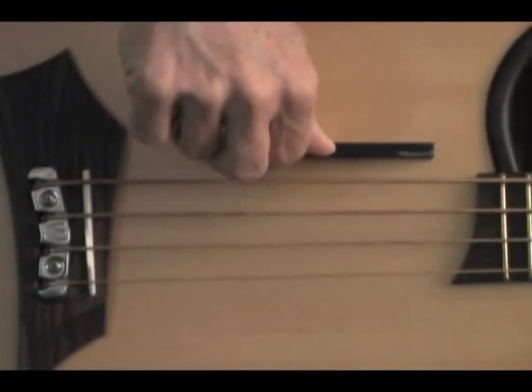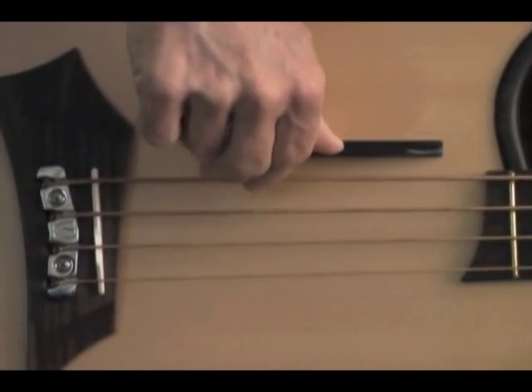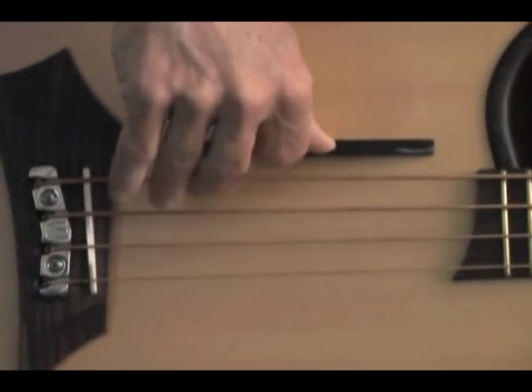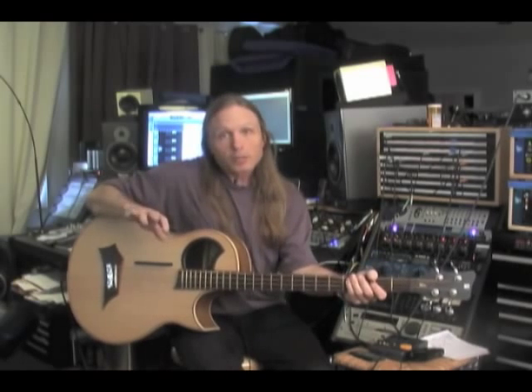One finger. Two. Three. And that exercise, believe it or not — you practice that two or three minutes a day, you're going to have a better right hand.